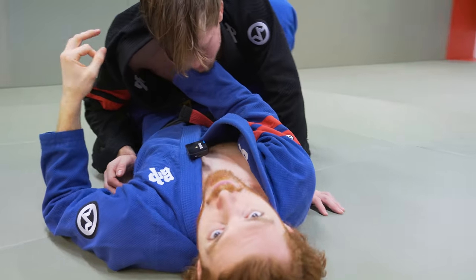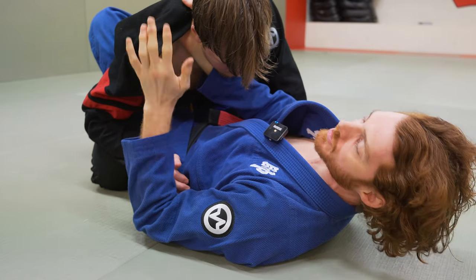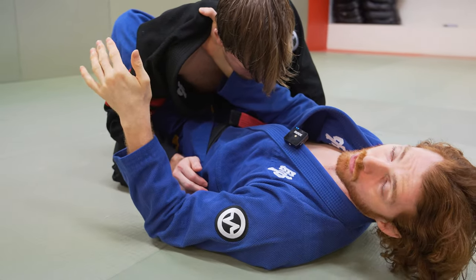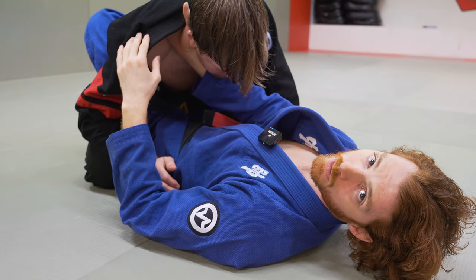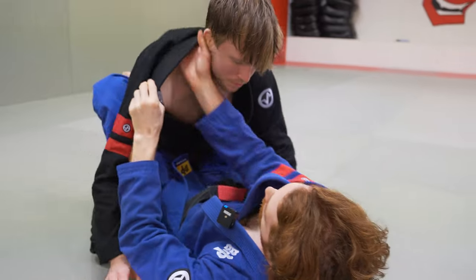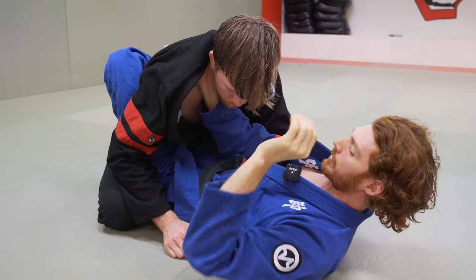This is kind of like the jab of this position. If he never respects it, you will finish with this. A lot of people think of the collar choke as just a basic move you learn that you don't use a lot, but if you're really dangerous with it, it's a serious threat from the closed guard. So we're here — I pummel, get this collar grip, crunch in and inch it tight, and now there's a constant threat of the collar choke.